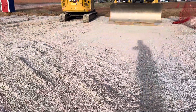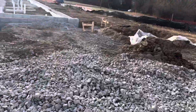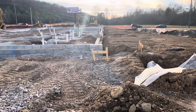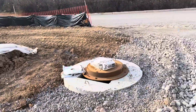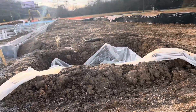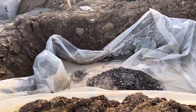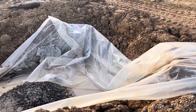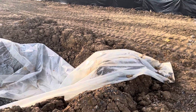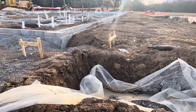Please like and subscribe — I will upload more videos about construction work activities. Thank you guys, bye. Here you can see a concrete wash — easy and simple. We'll see you next time.